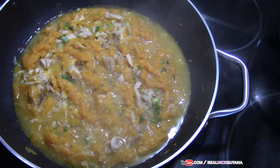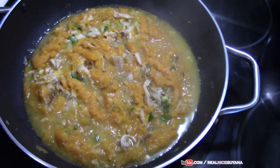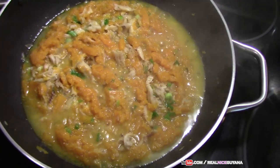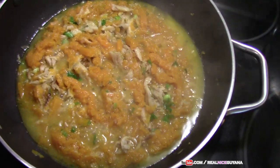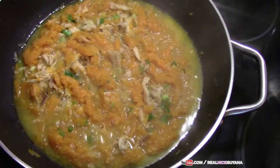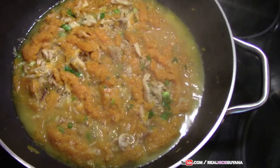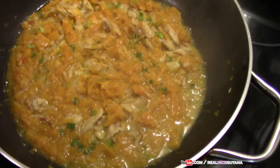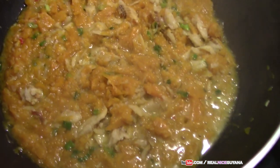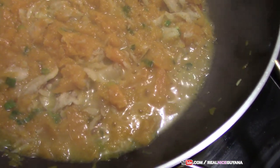We are not going to cover this for the remainder of the cooking time — we're just going to leave it open. The reason is that pumpkin releases a lot of water, so if you cover it, the water will take longer to evaporate. Leaving it open, the water evaporates faster. As you can see, most of our liquid has evaporated, so we're going to let it evaporate just a little more and that's going to be it.